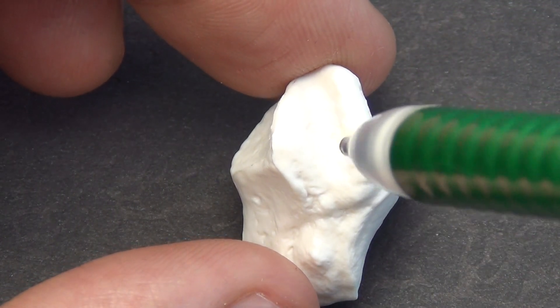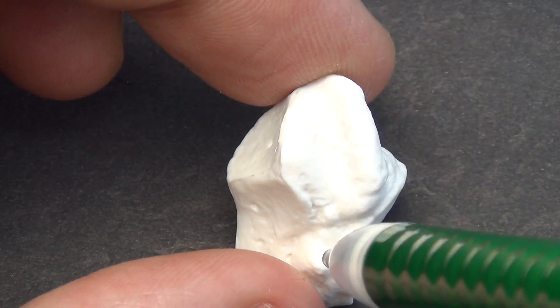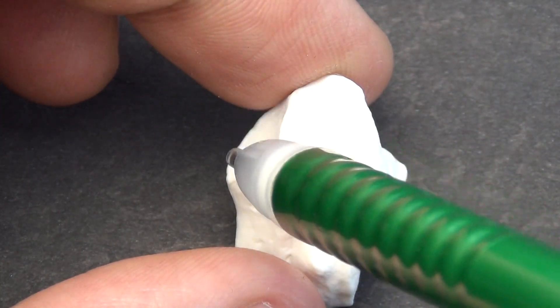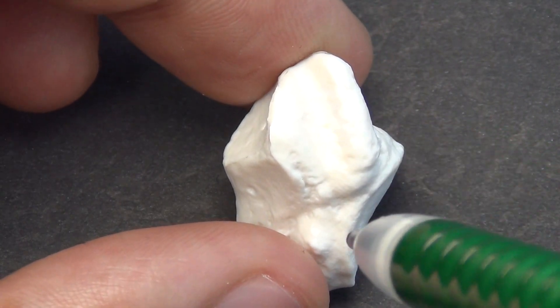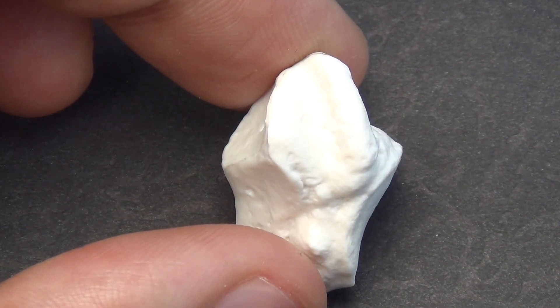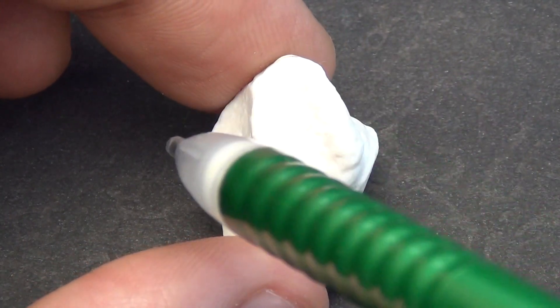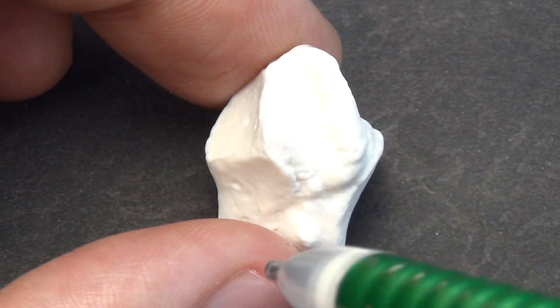Next, you have the scaphoid and the trapezoid facets, which are both concave. The side to which these point will tell you what bone specimen you have. In this case, we have the bone on a flat surface with the groove pointing up and away from us, and the scaphoid and trapezoid facets are pointing left. Therefore, this will be a left bone specimen.